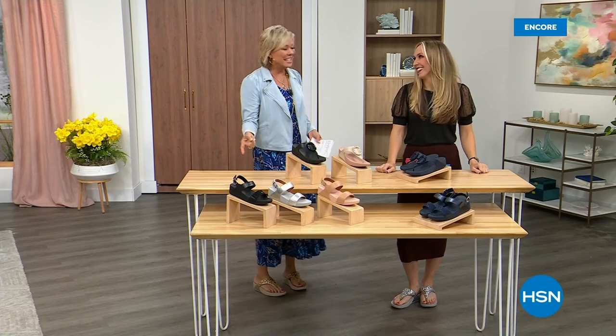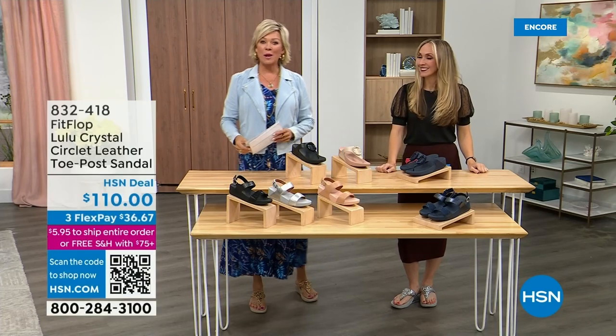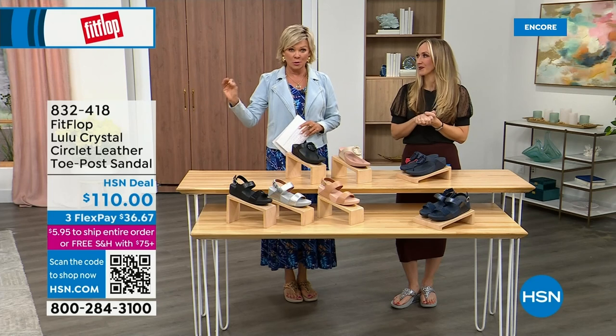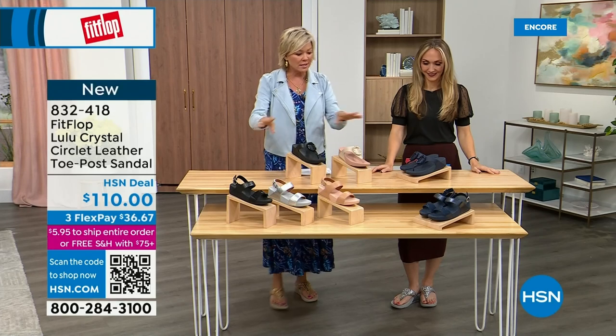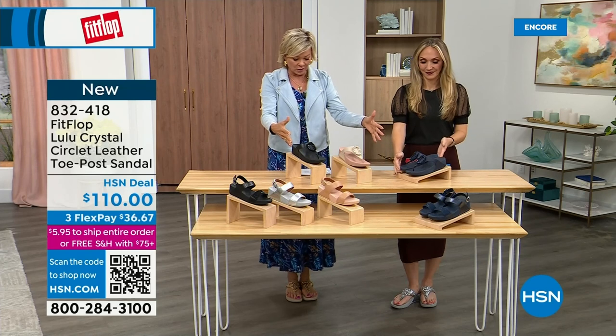Oh gosh, did you see Christian? He is so cute, I can't wait for him to get here in person. Welcome back — stay where you are to get our today's special. Don't miss it. As I said, it's the most affordable sandal of the day from Fit Flop. We do have these other offerings — these are $110. We've got two different choices that are somewhat similar.